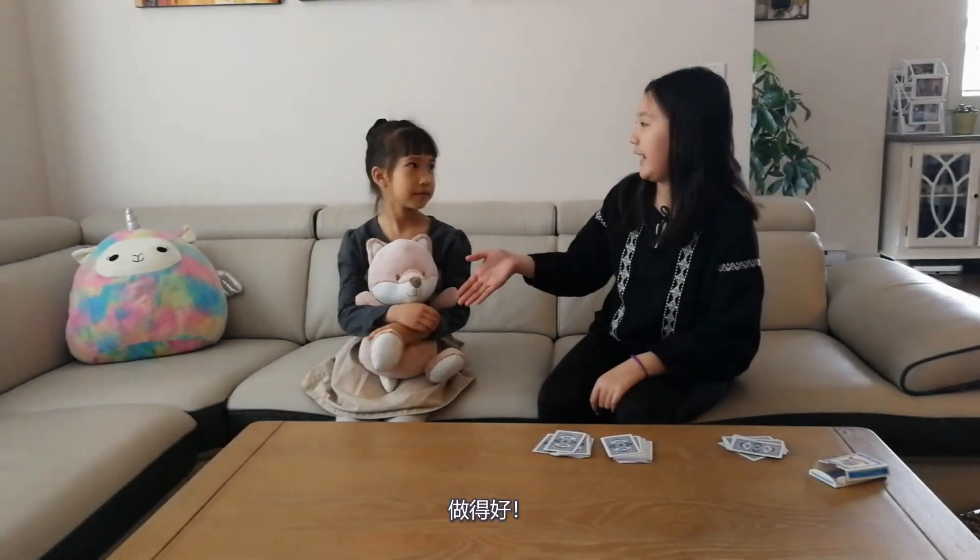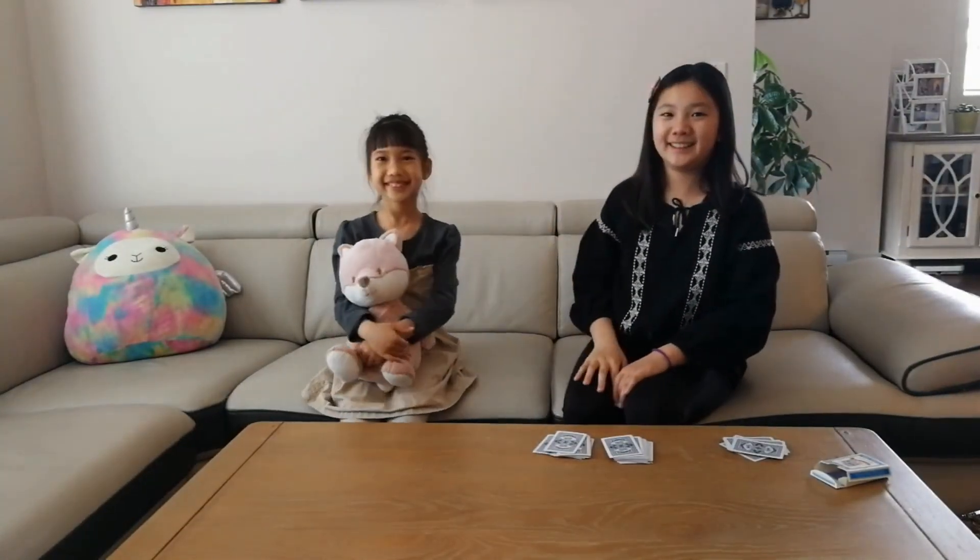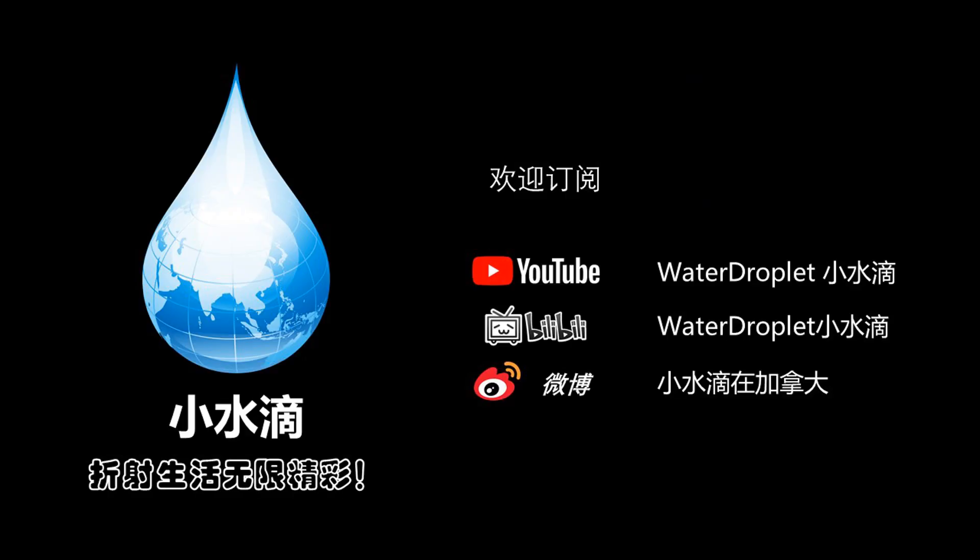Nice try. Good job. You are good though. If you like our video, please like, comment, and subscribe. Thank you!